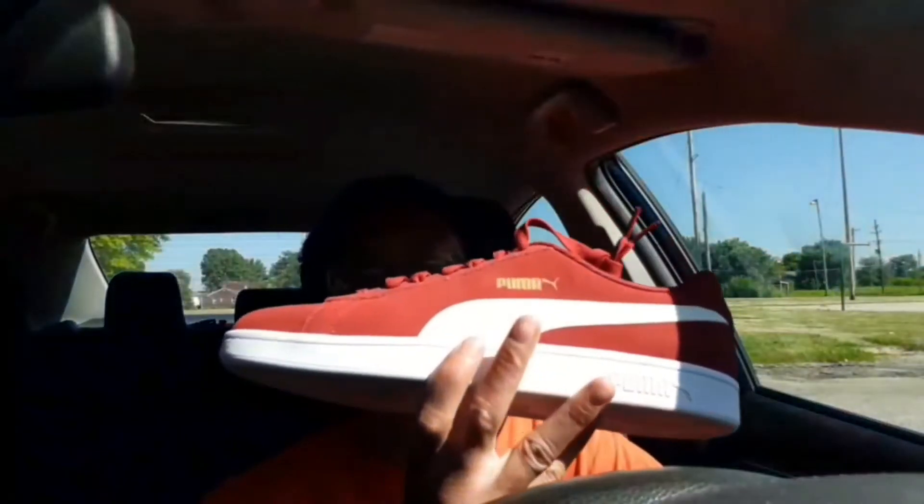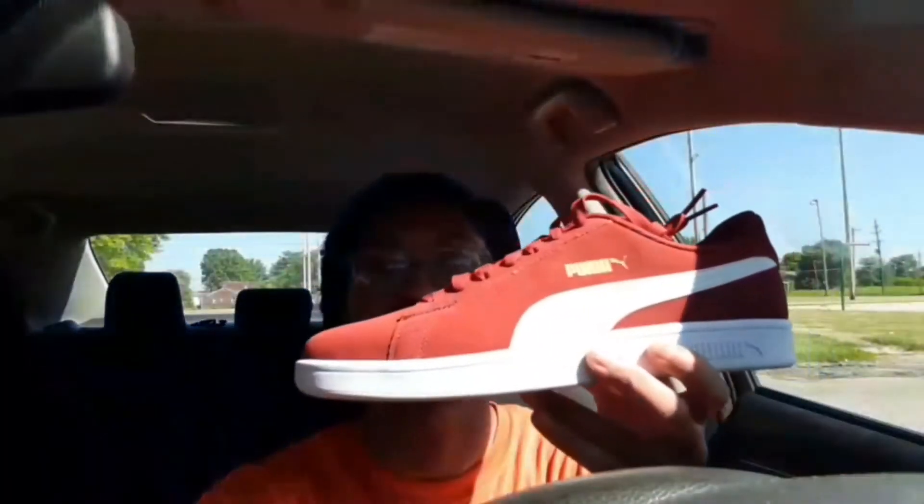What was the name again? Puma Smash V2 — that's what I guess they're calling them. I know y'all are ready for me to get these out of the shoe box and on feet, so I'm gonna let y'all see these on feet.